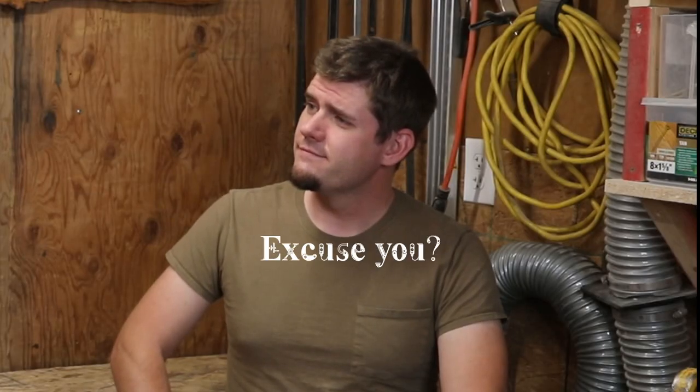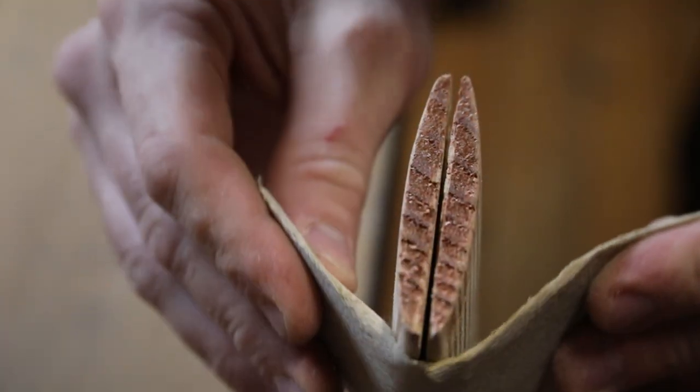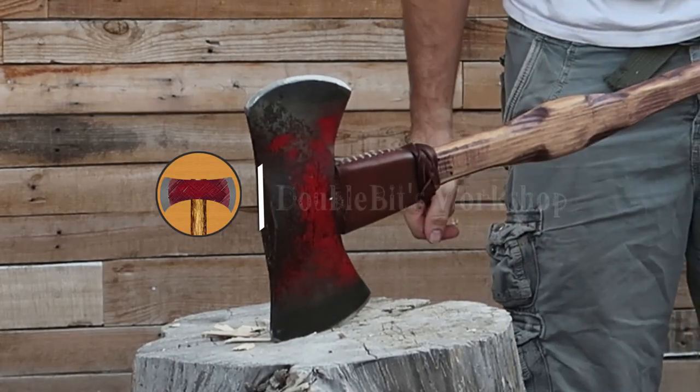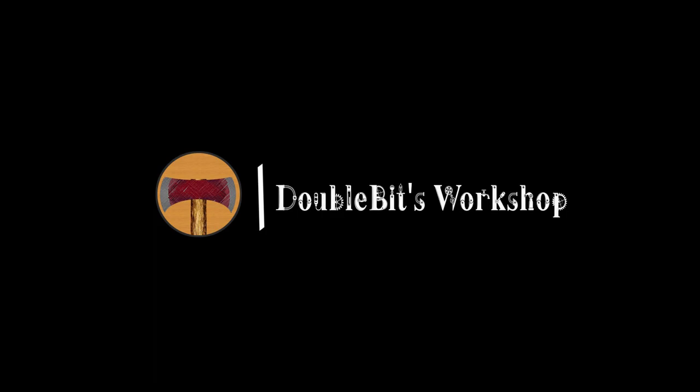Hello everybody, welcome to Double Bits Workshop. Thank you so much for tuning in. Hello everyone, thank you for joining us in today's video. This is my brother Isaac.